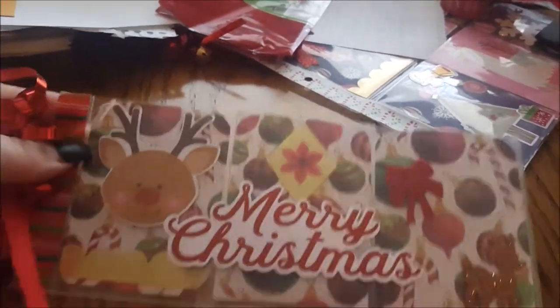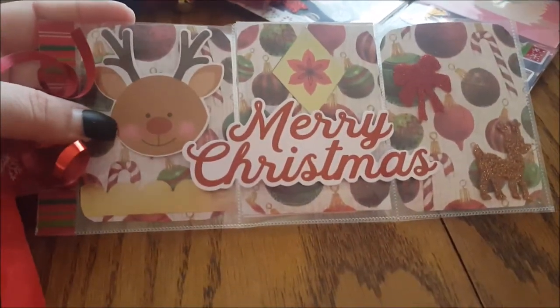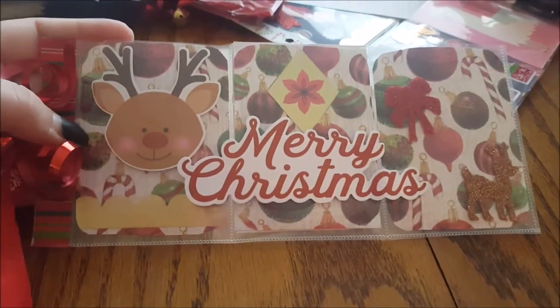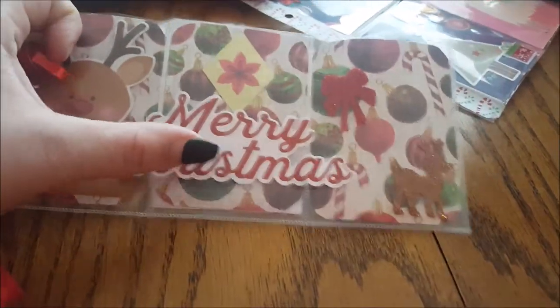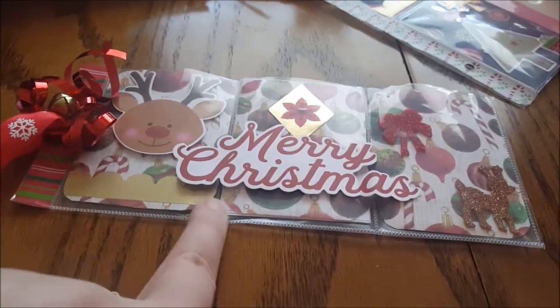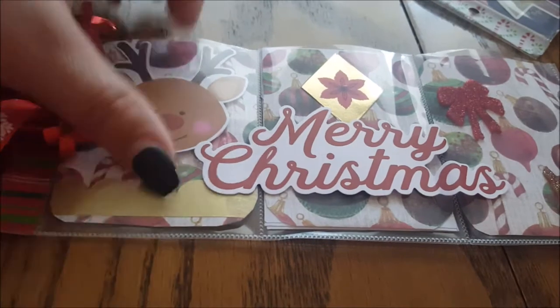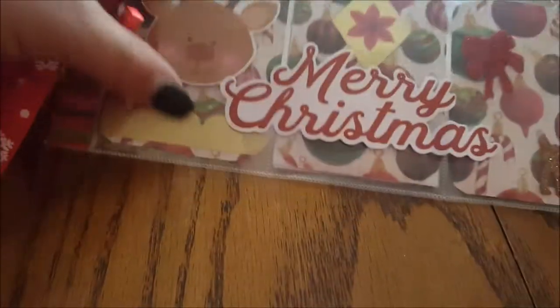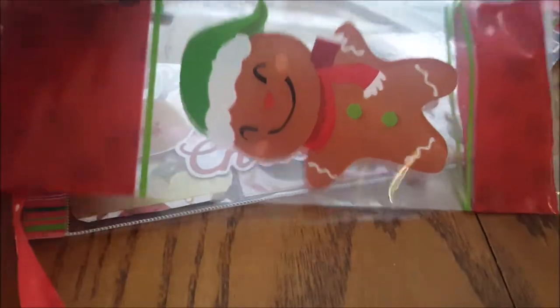I am really, really loving this Mistletoe Kisses line from Tuesday Morning that I got — it has to be my absolute favorite Christmas line out right now. I used some pieces from that, and this is a cutout I used with foam stickers from the Dollar Tree and some washi from Target. I put a little foam dot under it to give it some height, and then lots of goodies in the back. I'm going to put it in this little gingerbread bag I got from Michael's.